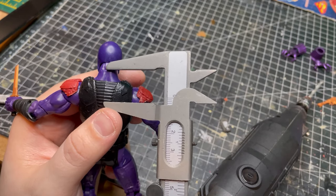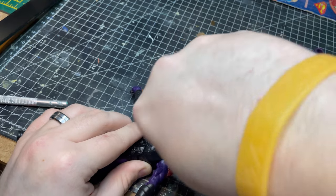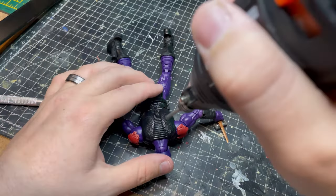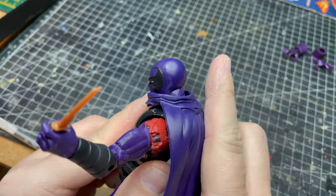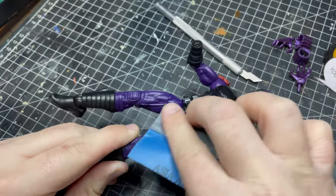Now I'm just working out where to drill for the cape peg. There we go, nicely done. Just sanding the whole body now, getting it ready for paint.